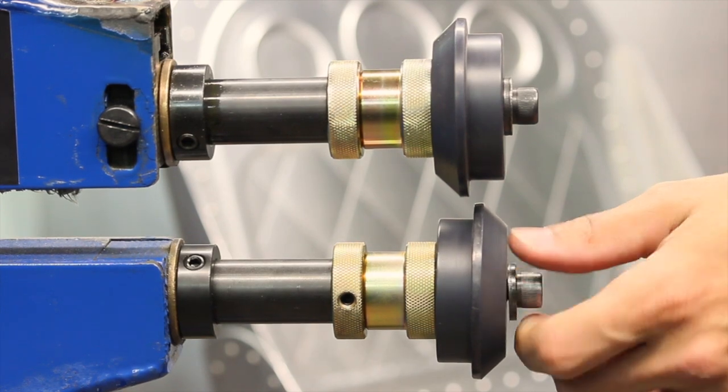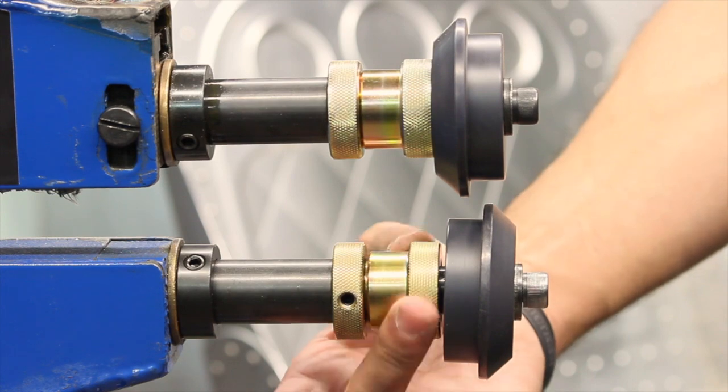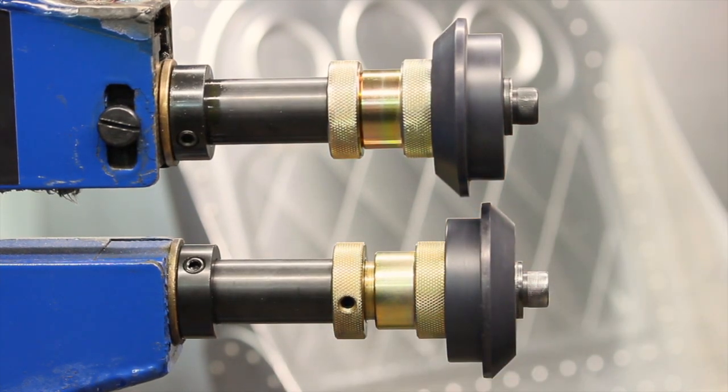To adjust your shaft, all you're going to do is loosen the bolt up on the end, slide your roll out, and then turn the collar, changing the profile between the two rolls.